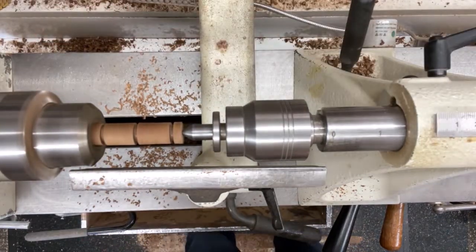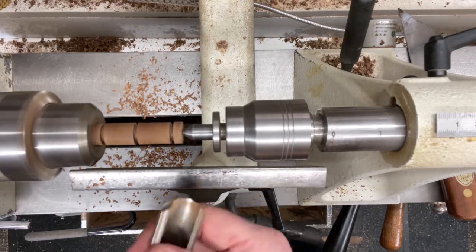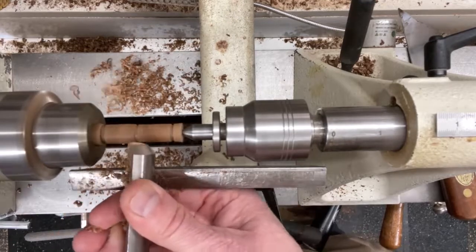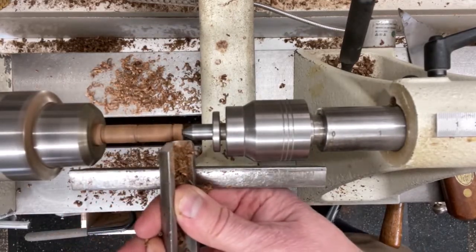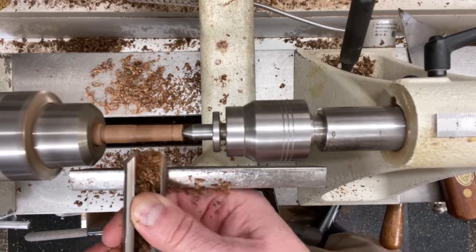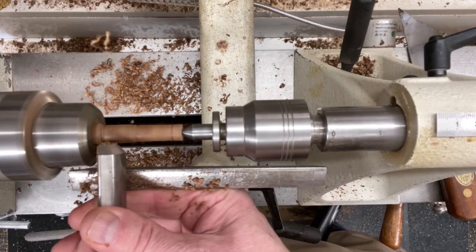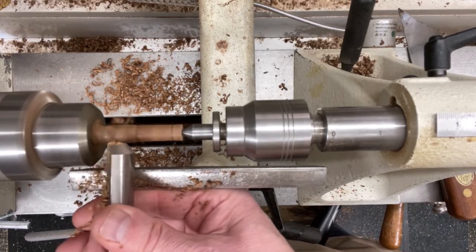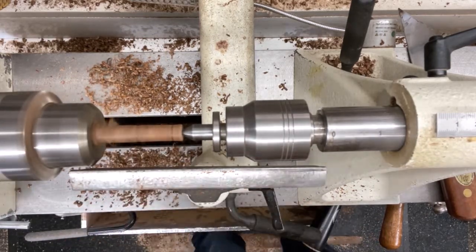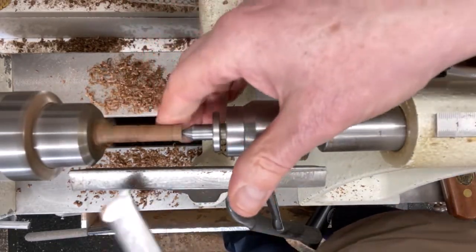That's now at the right size. I'm going to use the roughing gouge just to shape these little bits of wood. If it all goes to plan I can get three little teardrops out of each piece - the last one's a little bit close to the chuck. That's the majority of the wood taken away. Just go over it with a skew.